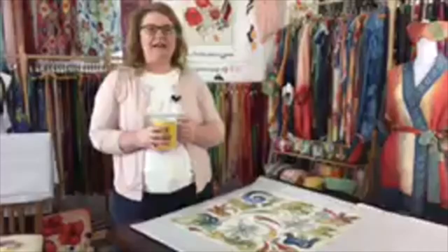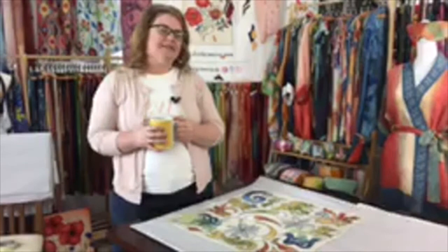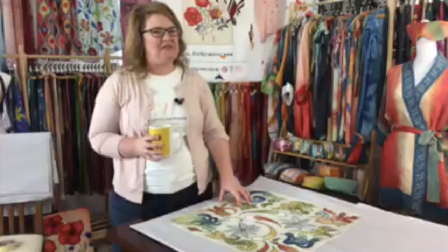Welcome everyone to my first little afternoon coffee break with you. I thought it might be fun in these days since we're all kind of cooped up — it's a beautiful day here in Indiana today. I thought it might be fun if we could spend a few minutes together, and I'll just do this once in a while when I have something interesting to share. I've had a lot of people ask me about my steaming process, because I made my own homemade steamer, which I did write about on my journal.